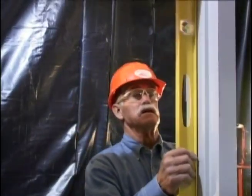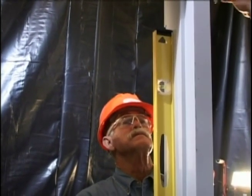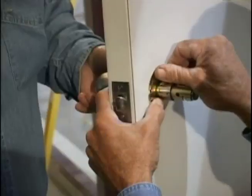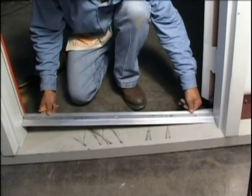Make sure the door frame is square so the door will fit correctly and open and close properly. After the door frame is installed and squared, the door can be placed on the hinges, the doorknob and locks installed, and the threshold plate placed at the bottom of the door opening.